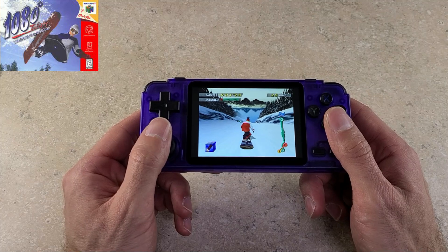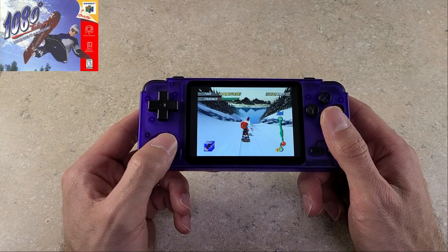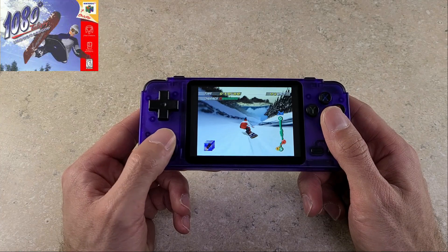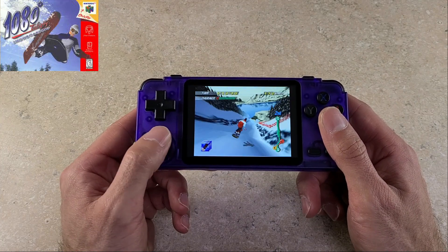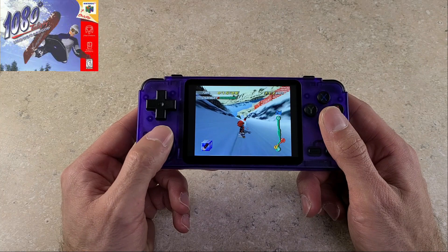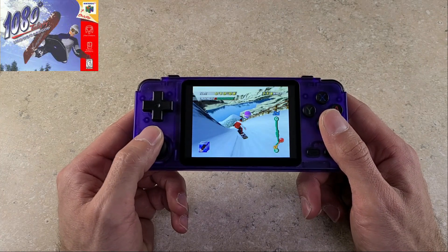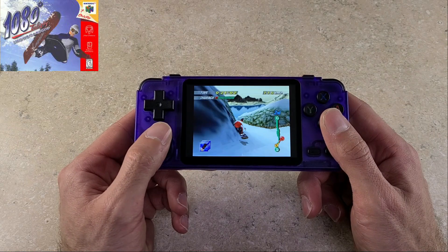Starting off with the Nintendo 64 emulation, one thing to keep in mind: you might need to bounce around with cores. One game may run great on one core while another may run terribly, so you may have to find out which core runs the best and go with that. For 1080, I'm running on the parallel core and it's running pretty good.